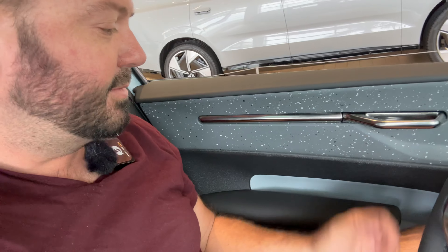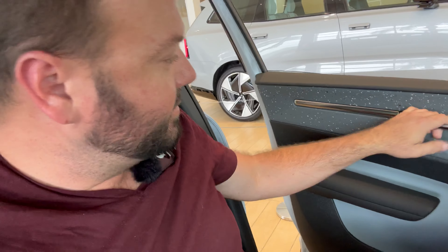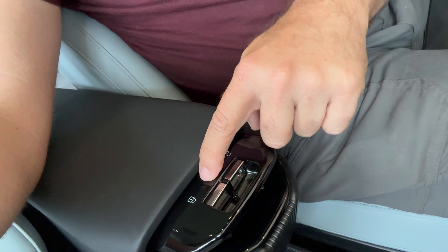Looking at this, you might be wondering: where are the window controls? This armrest is very similar to the backseat one - you have the door handle here, but the window controls are right here on the center console. There's also a button to toggle for the rear, so now I'm controlling the rear windows. This is kind of like the ID4 where you have a special trick - two buttons for four windows. And lock and unlock right there too.